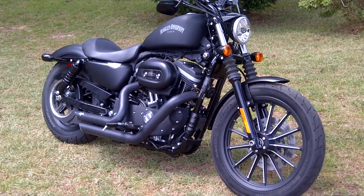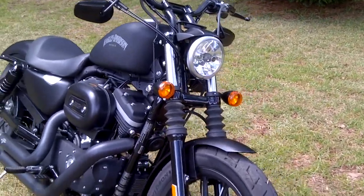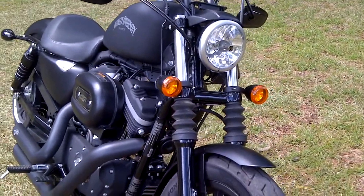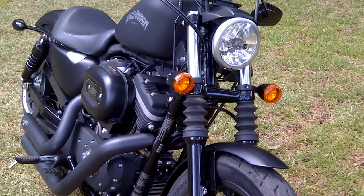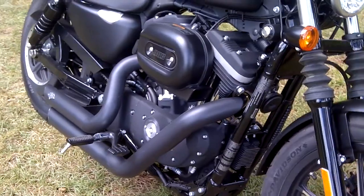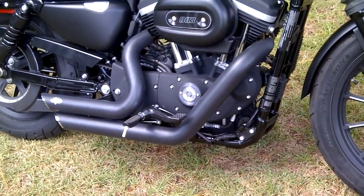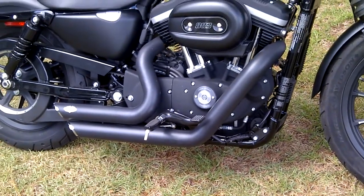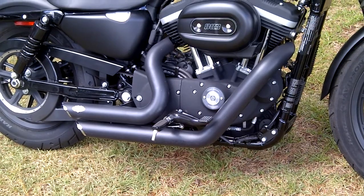I've done a few things to it already. I relocated the turn signals to just down above the lower triple tree — I really like those there. I've also added some Vance & Hines short shots. That's pretty common; I'd say about 80% of these Iron 883s wind up with the Vance & Hines short shots on them.